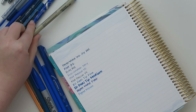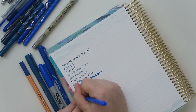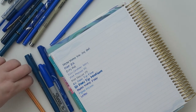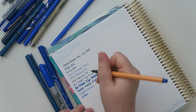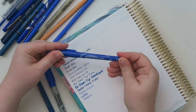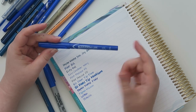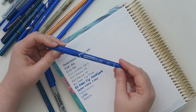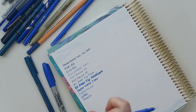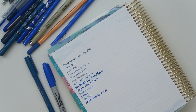There's the Pigma Micron. This is the Le Pen — I actually really like the stroke of it, but the point is still too fine for me. This is the Stabilo. Then this one I absolutely love — it's the Avery Marks-A-Lot permanent in the ultra fine tip. I did some research and you can only get these in a rainbow pack, not in all-black or all-blue. Avery, if you're watching, please make single-color packs! But these are so good, y'all.